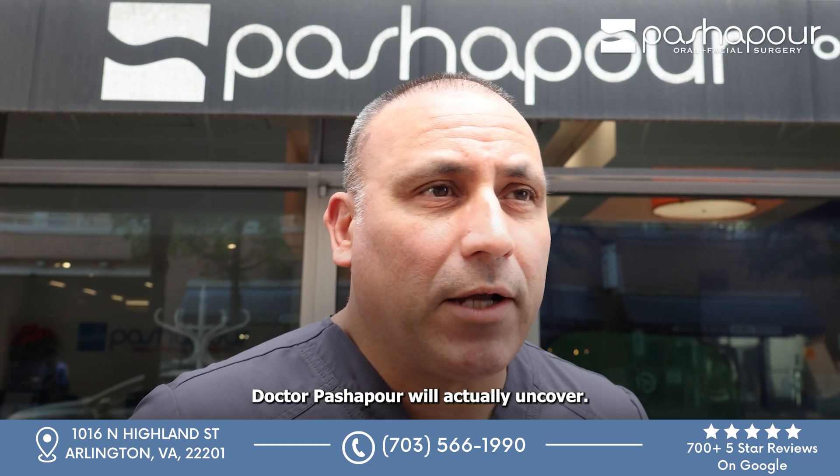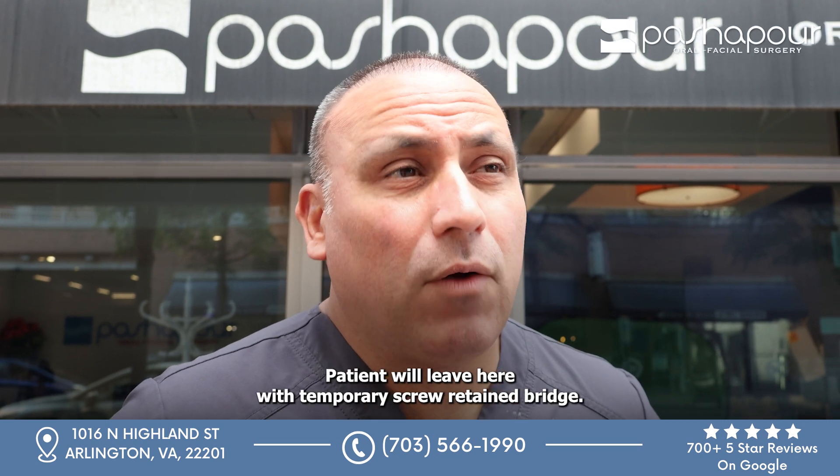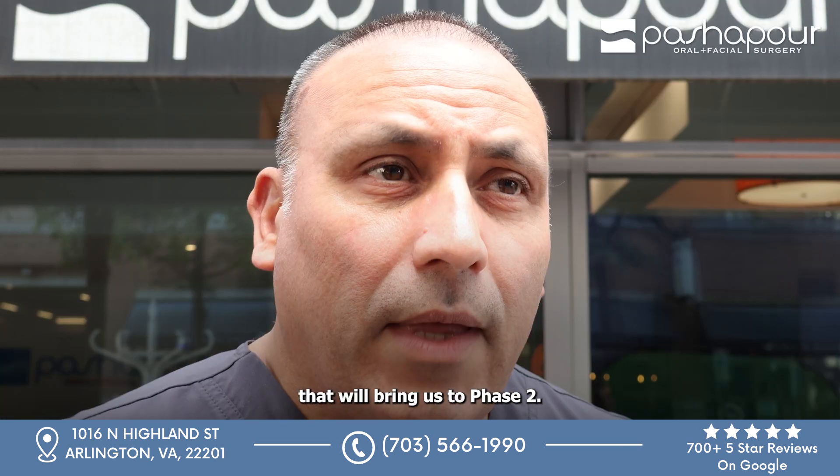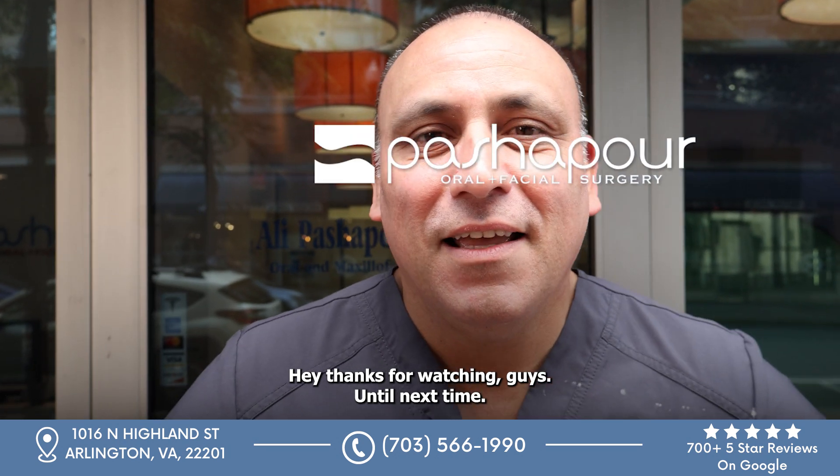Dr. Passport will actually uncover, and I'll load the case within the same bay. The patient will leave here with a temporary screw-retained bridge. That will bring us to phase two. Hey, thanks for watching, guys — until next time.